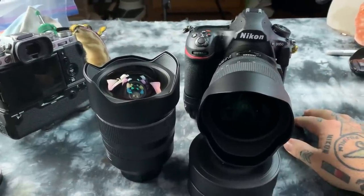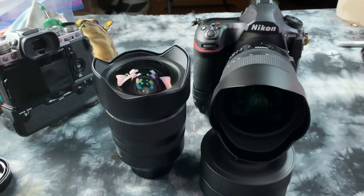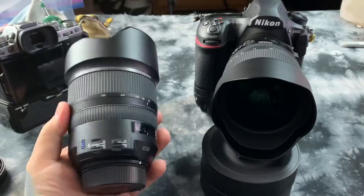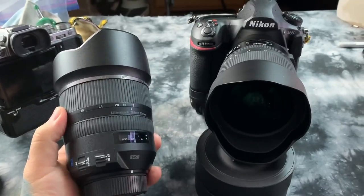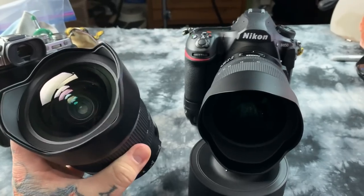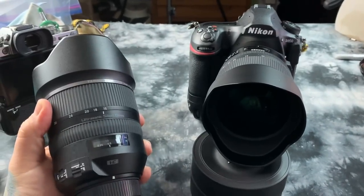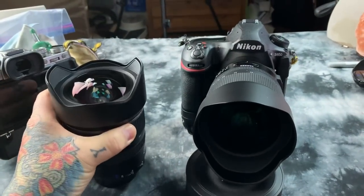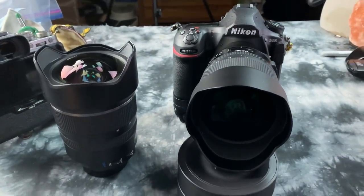Nikon, Fuji, Sony — everybody does it. The new 15-30 G2 — this is the old copy, which I actually named lens of the year. The first version, the Tamron 15-30, was my lens of the year for 2015. I probably sold a lot of these for Tamron, and it is one exquisite lens.